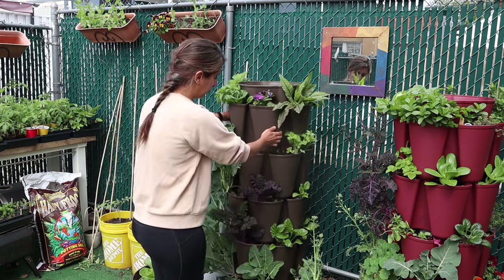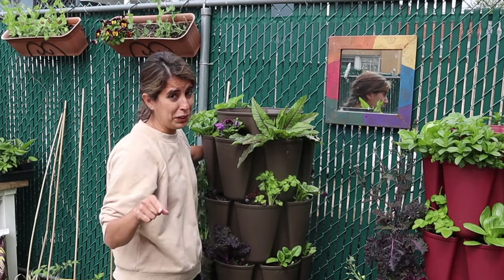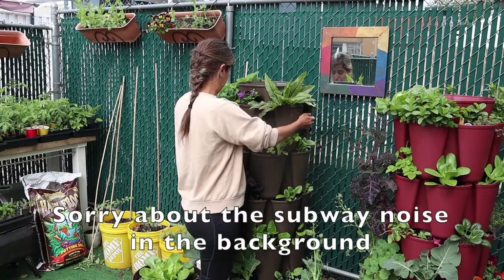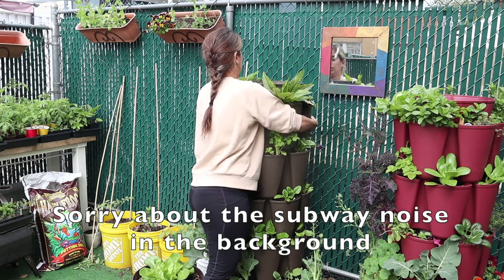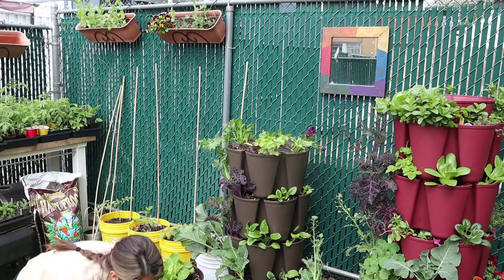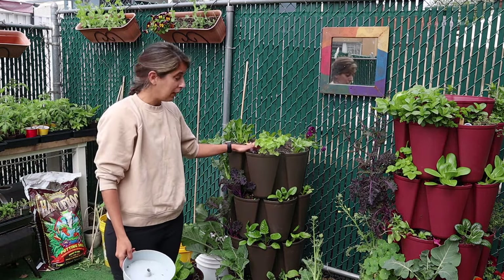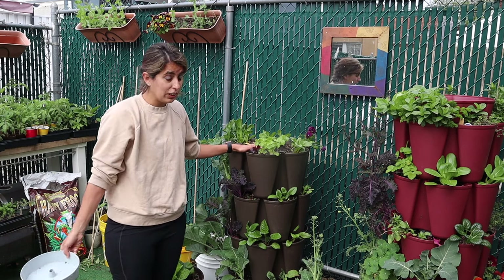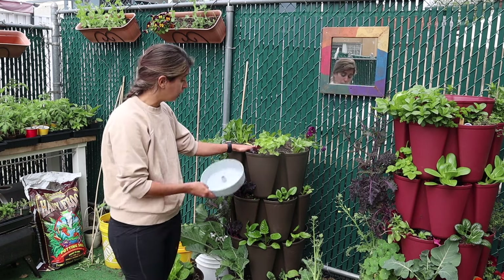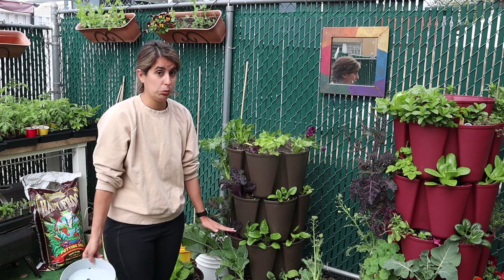If there's a really crazy wind or a storm coming, I'll disassemble them. The soil gets really heavy when wet. I'll take the top layers off — sometimes they get stuck at the bottom — and take it down two layers. If there's a hurricane coming I do not want to risk all my plants dying, so I take a couple of layers down and keep them on the ground until the risk of high winds has passed.